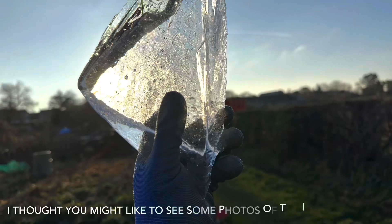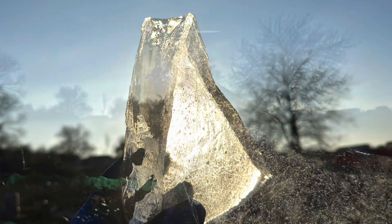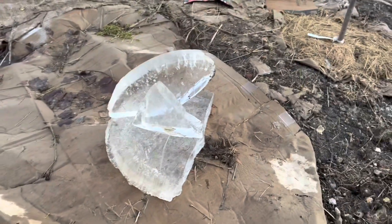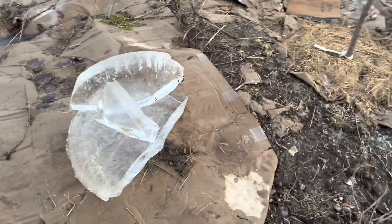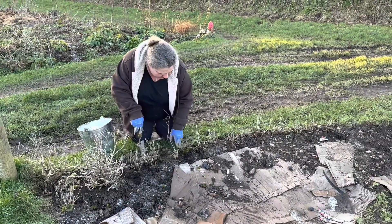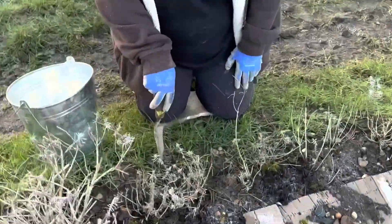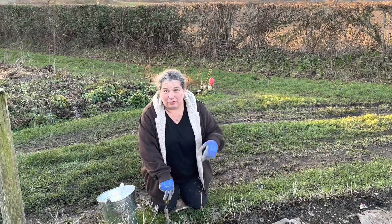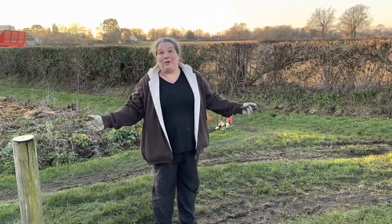I thought I would do some ice sculpting — a bit of modern art for you. Hey! You know, the ground is too frozen. I was trying to separate the lavender but the ground is just too frozen — I'm going to leave them alone. It's just going to damage them, I don't want to break some of the roots the way we broke all the grass roots earlier. We're going to have to wait. Being patient.